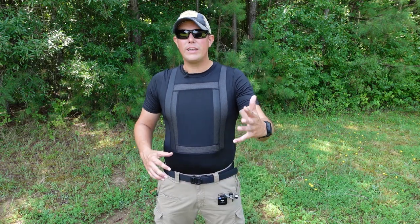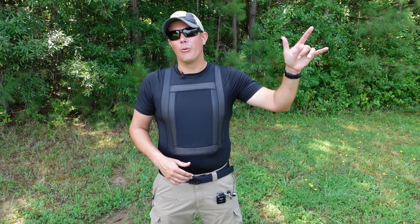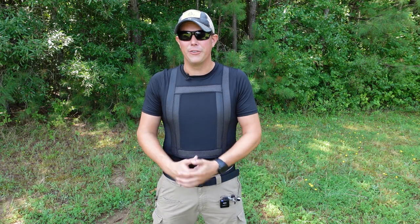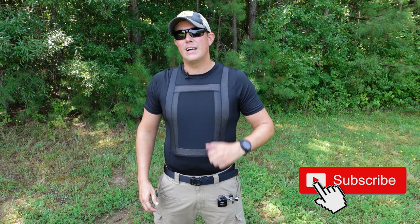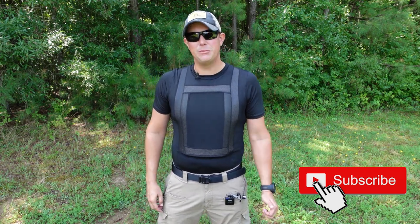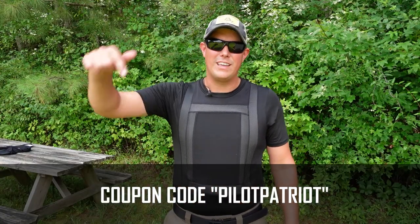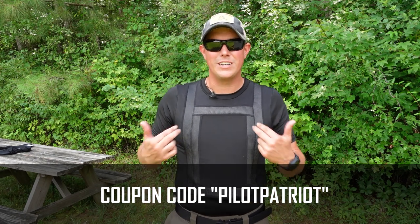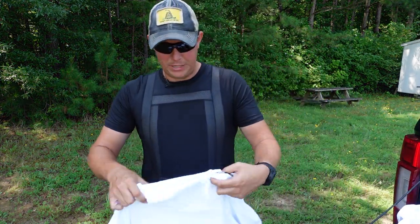It is only Level 3A protection, so that's something to consider. We're going to talk about all the features and specifications and then get out on the range and actually test it — I'm going to see if I can poke a few holes in this thing and show you exactly what calibers this is rated to stop. If you haven't done it yet, make sure you hit that subscribe button, hit that notification bell, and give us a thumbs up. If you're interested in getting one for yourself, I'll have a link in the description below along with a coupon code for a discount.